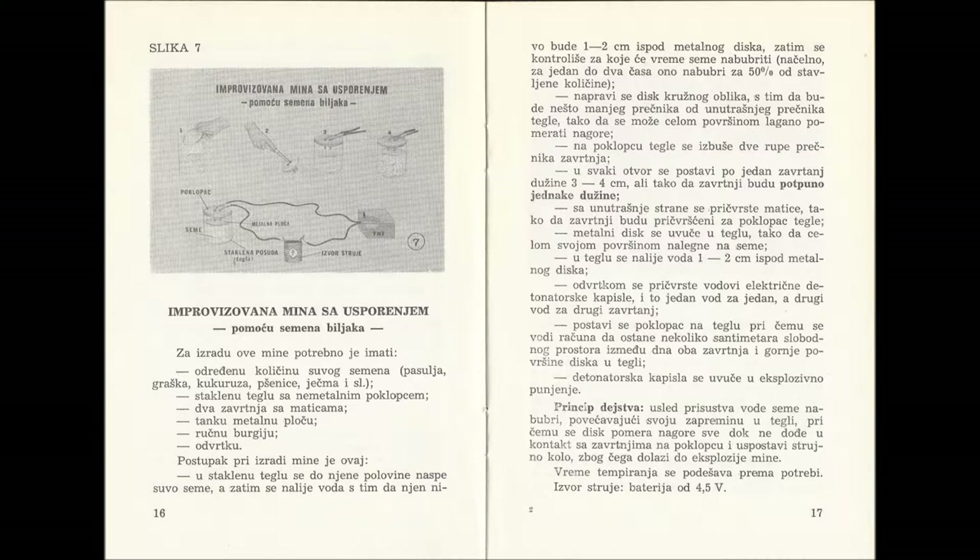We put the detonating capsule into the explosive and connect it with cables to each of the screws — one cable goes to each screw. We put a battery into the circuit to power it; a 4.5V battery is required. The principle of how this works is as follows: when water is present the seeds will swell up and take up more space, thus pushing the metal disc upwards. When the disc touches the two screws it will complete the circuit and detonate the device.